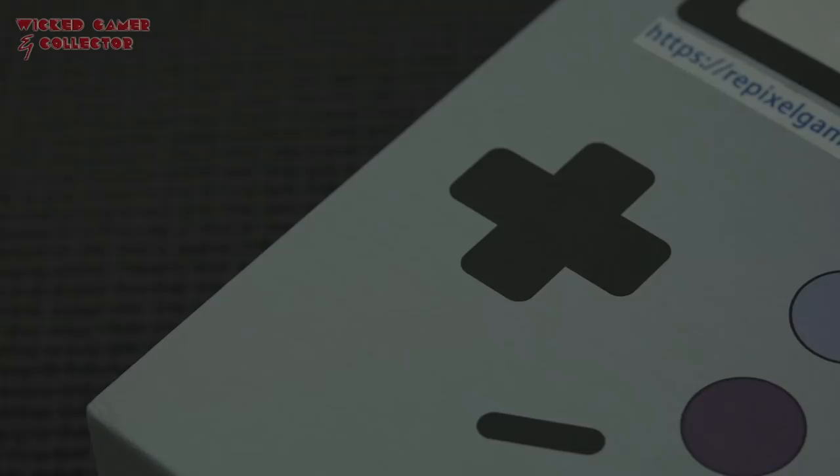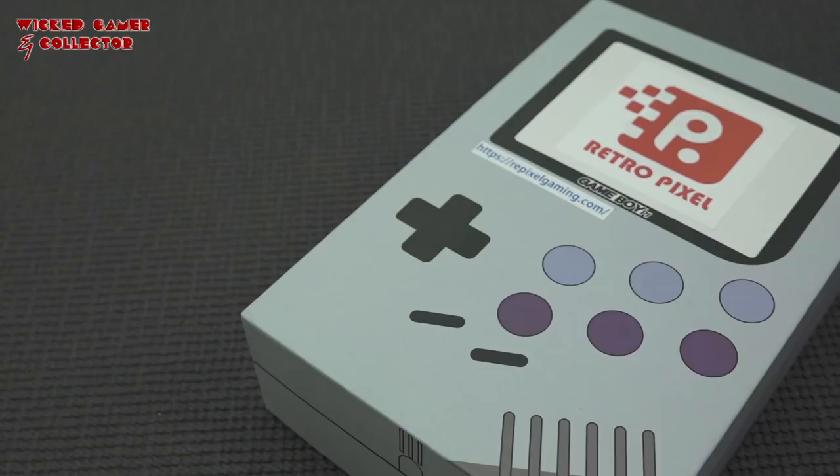This one is really heavy. Hmm, interesting one. It's time for a package from China. Hey guys, welcome back to the channel. It's awesome that you're tuning in.